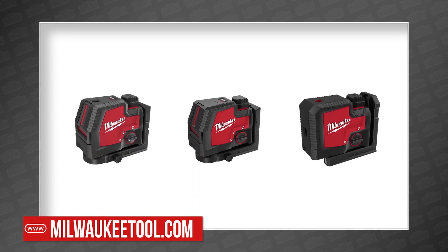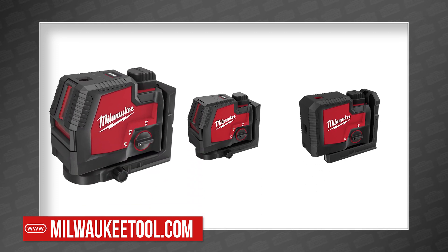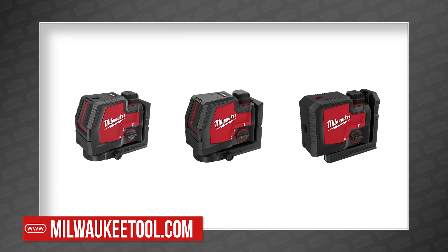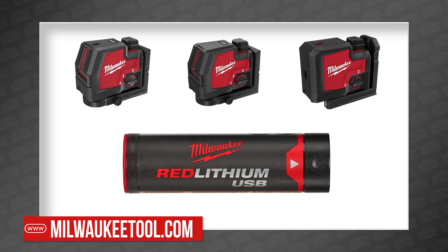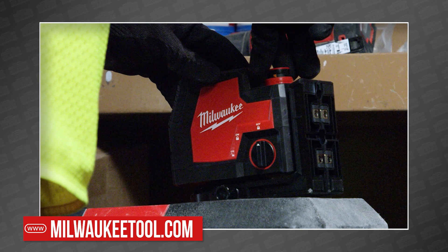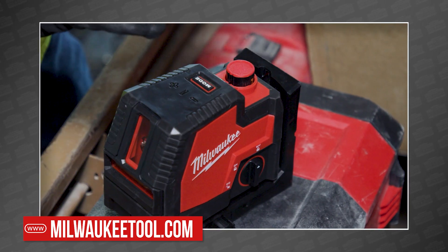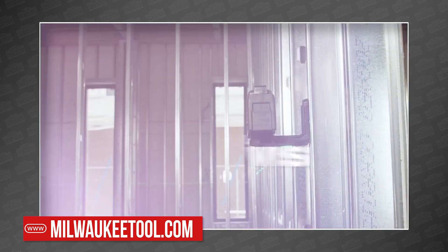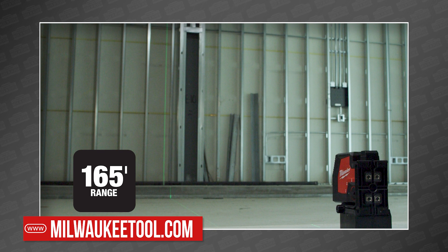Then we have three Red Lithium USB powered lasers, which include the green cross line and plumb point, green cross line, and green three-point versions. The standout feature is the Red Lithium USB platform, which makes them lightweight and easy to keep powered using red lithium batteries you already use for your personal lighting solutions. Each model features a high-intensity laser allowing the user to see the line up to 100 feet away, or 165 feet with a detector.